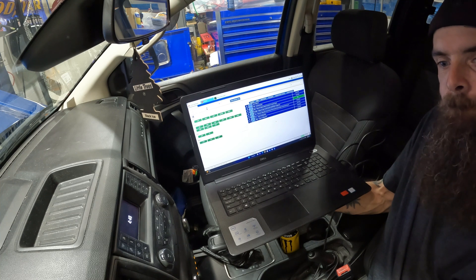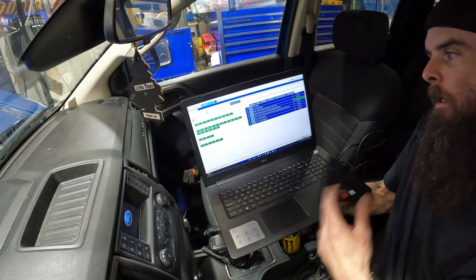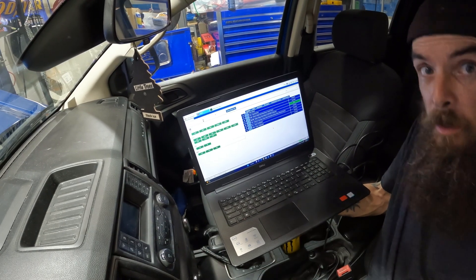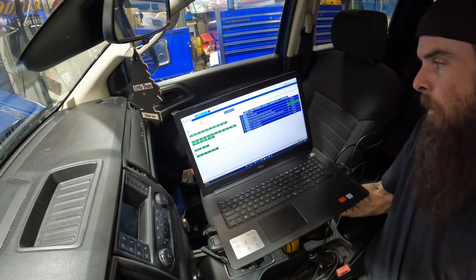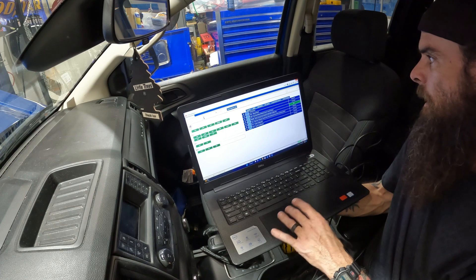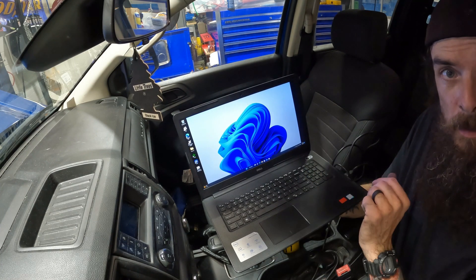It cranked right up. That's how you reset the battery, that's how you change the battery in a 2019 through 2023 Ford Ranger. I just wanted you guys to see that. I'm going to exit out of here — it's going to be a short video. I appreciate you guys, I love you, I'll see you on the next one.